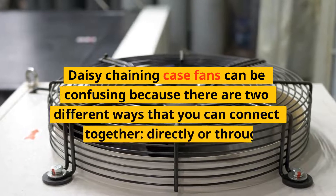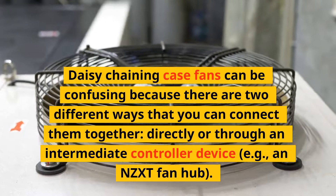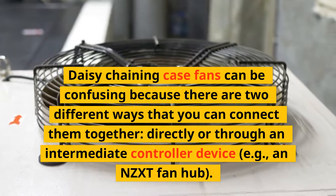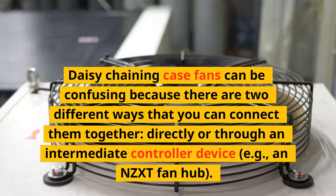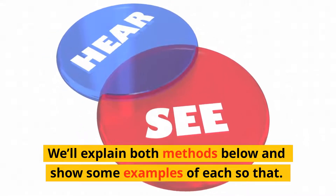Daisy chaining case fans can be confusing because there are two different ways that you can connect them together: directly, or through an intermediate controller device, such as an NZXT fan hub. We'll explain both methods below and show some examples of each.